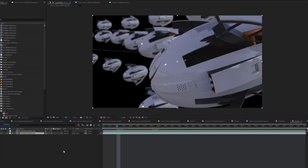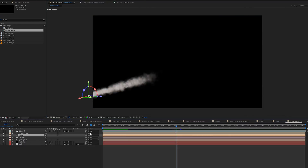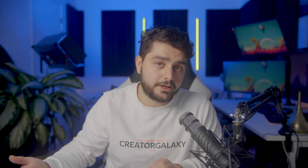Then I come to the shot where I want them shooting at me. Here I actually composited almost everything in After Effects — I was tired of rendering in Cinema 4D and decided to just fake it. And that's another tip: if you can fake it and it looks good in the final result, why not? Why wouldn't you fake it?